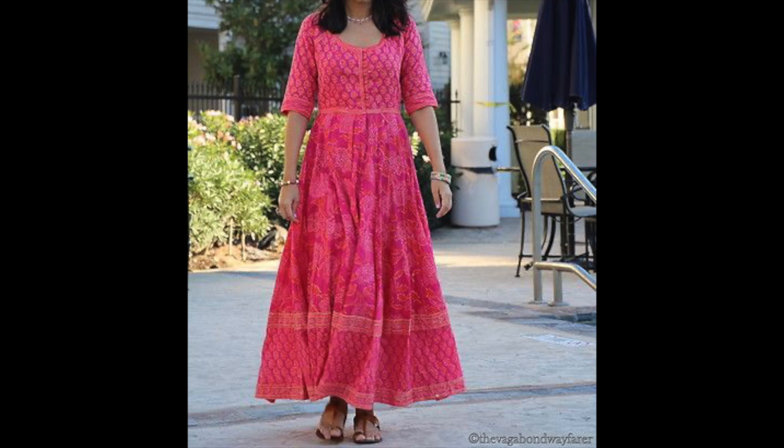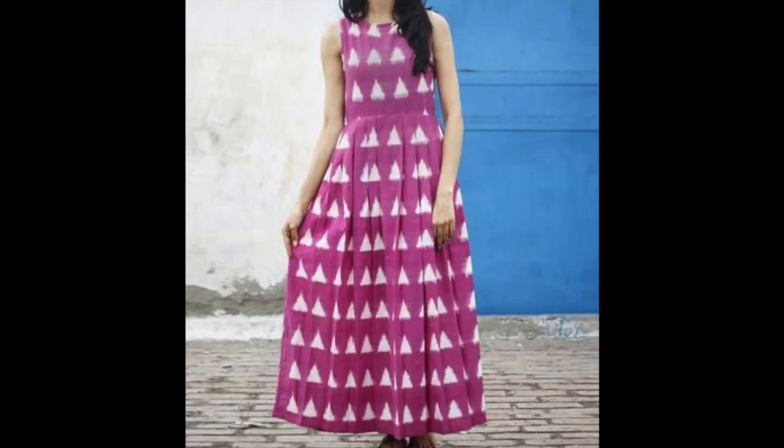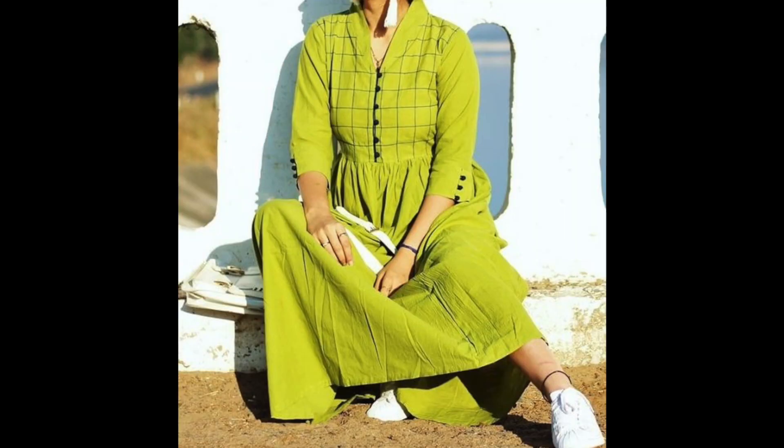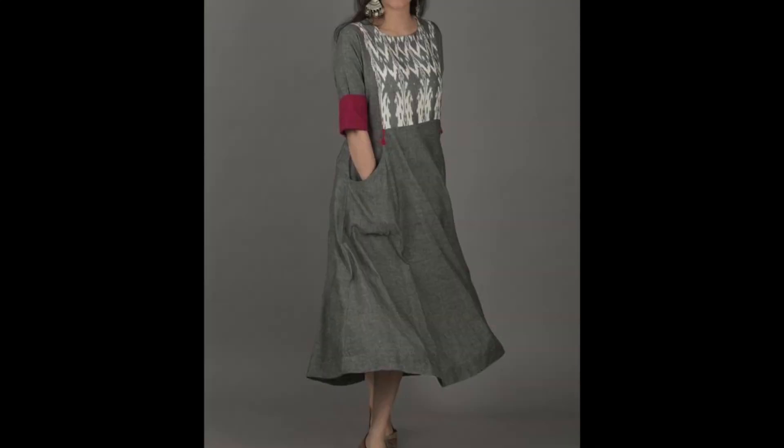With different prints — especially block prints — you can try it and it looks very good. And even floral or solid dresses, if you wear it with a stole or belt, it works well. I hope you liked this video — like, share, and subscribe to my channel. I will see you all in my next video. Until then, bye and take care.